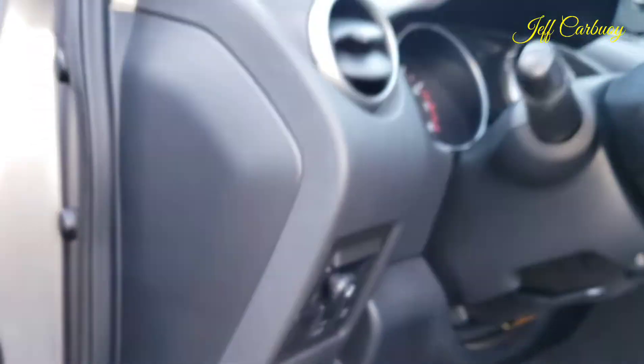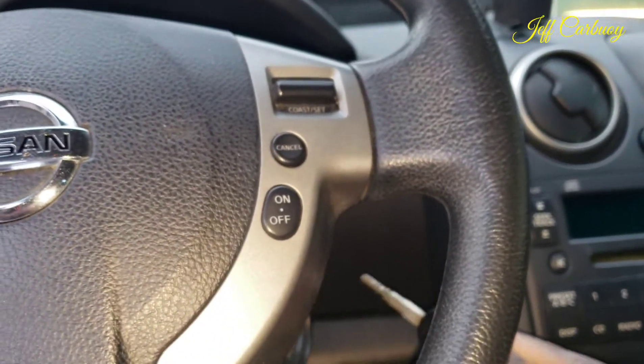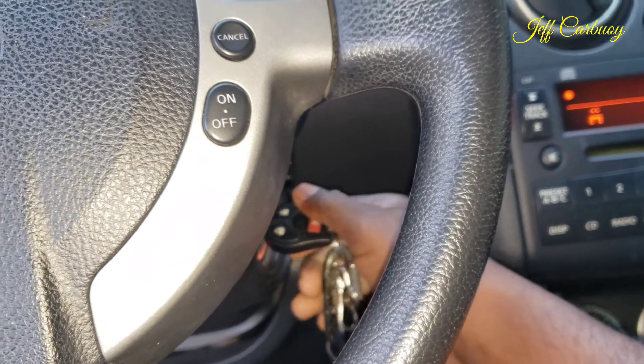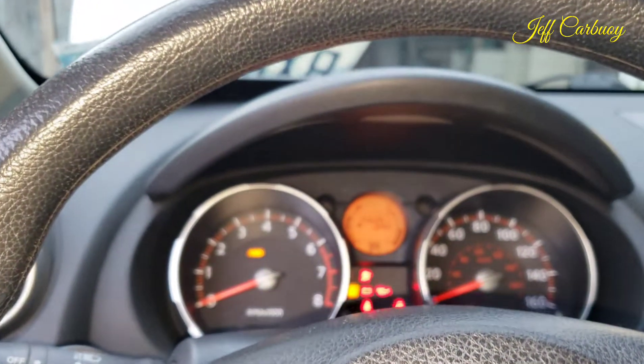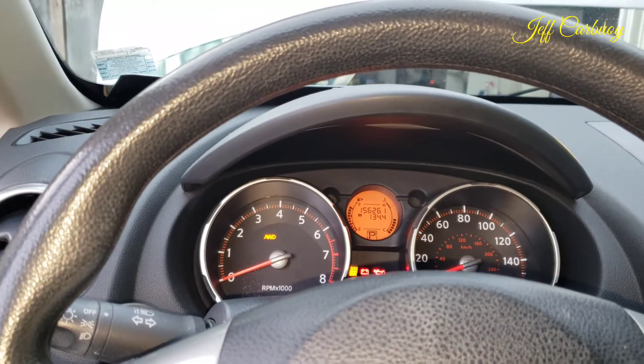You have to download the Zeus app on your phone so you can communicate with the vehicle computer. Once you have the device plugged in, turn the vehicle to the on position, then open the Zeus app on your phone.